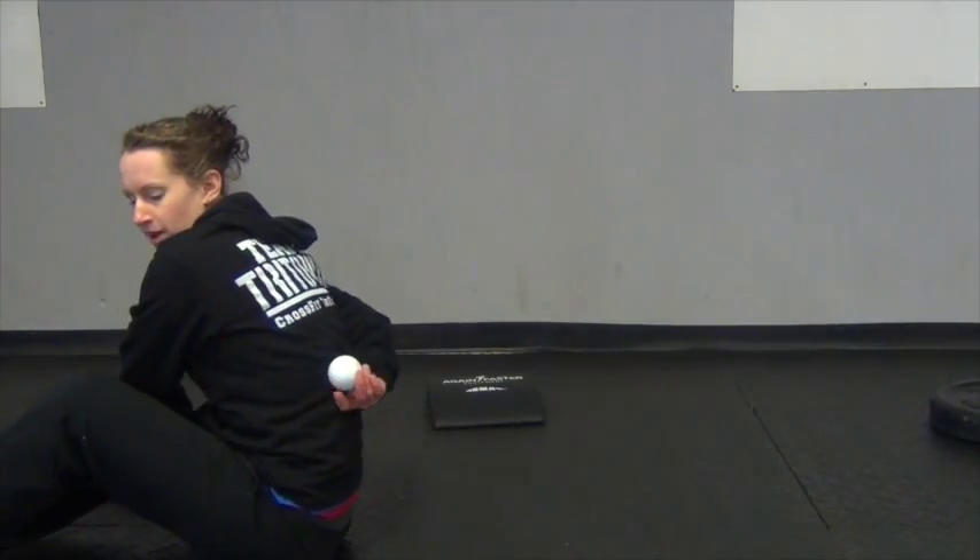I'm going to target tissue running from here up to around the mid-back area. Start here — just lay down, and I can either support my weight on my elbows as I'm doing now, or I could also lay completely down on the ball and spend some time really trying to breathe and relax and let the ball sink into that deeper level of muscular tissue in my back.